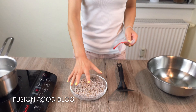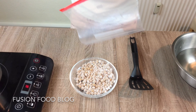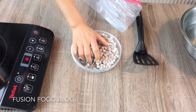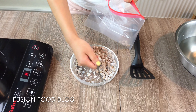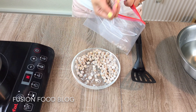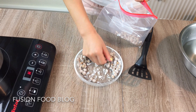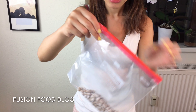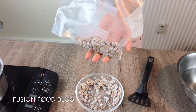We can't finish all of these at once — you can use a sealed bag and store them in the fridge. Keep a little bit of flour around them so they wouldn't stick together, and you can leave these babies in the fridge for days. That's how you store them.